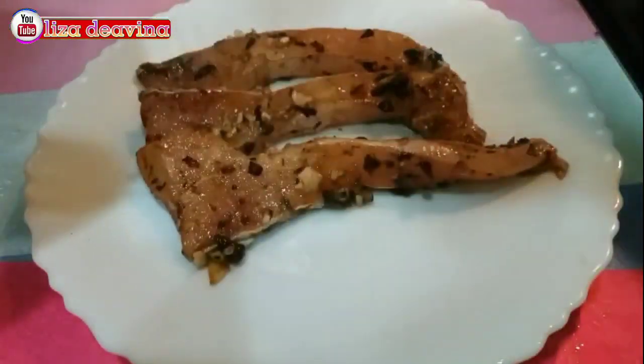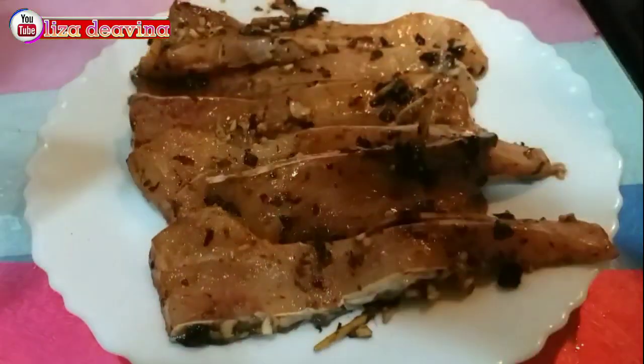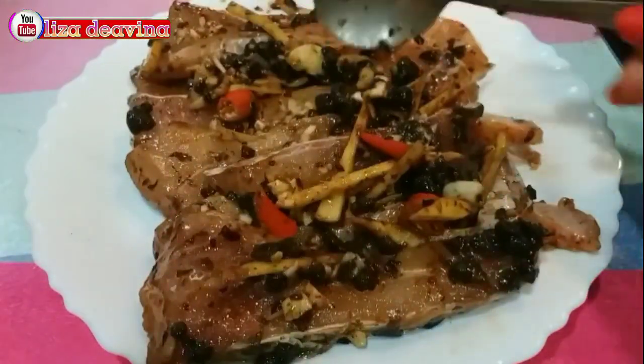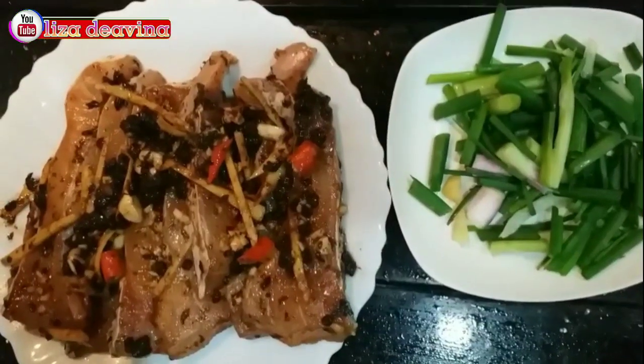Kemudian kita taruh di piring dan kita susun satu per satu. Bila suka pedas, bisa ditambahkan cabai rawit yang lebih banyak lagi.